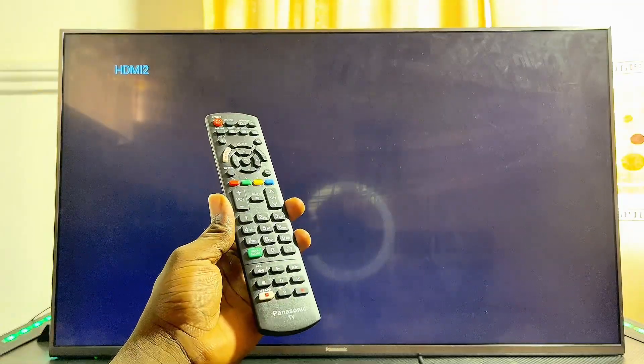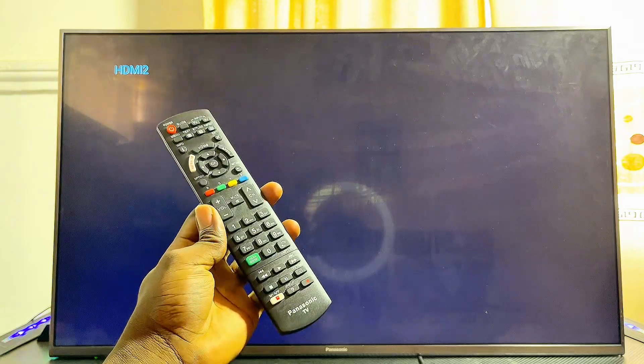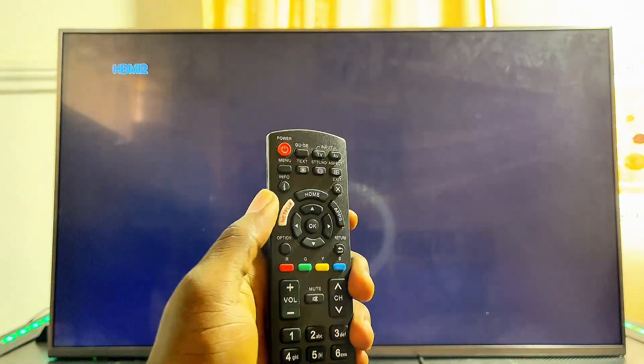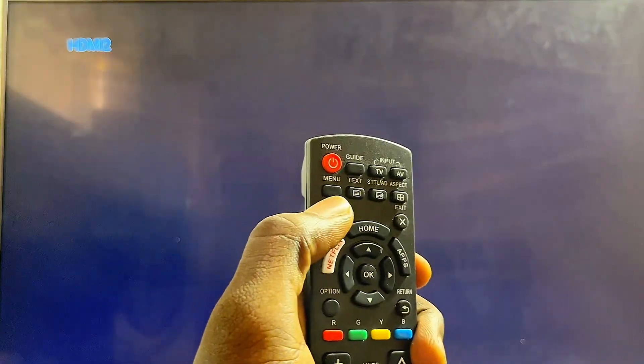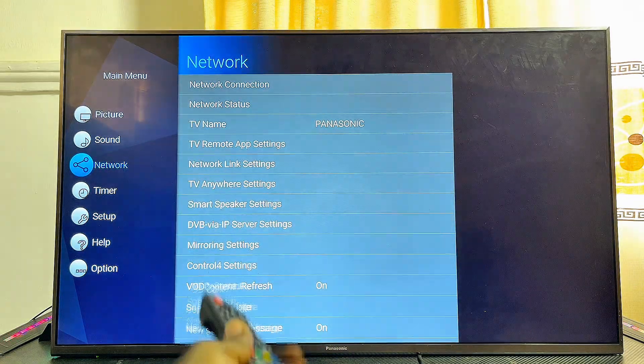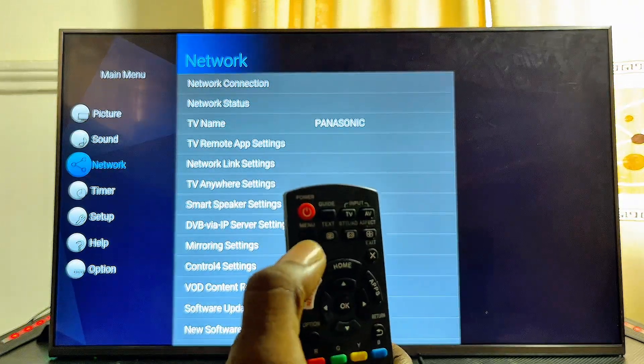In this video I will show you how to connect your Panasonic TV to a Wi-Fi network. To do this, come over to your Panasonic TV remote control and press on the menu button at the top of the remote control. Once you tap on it, you're going to see this menu on the left hand side of your Panasonic TV.